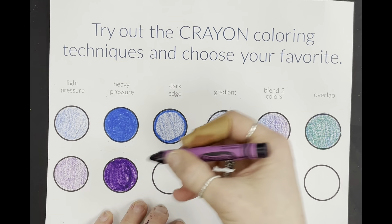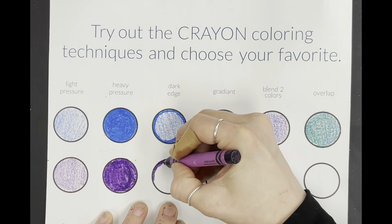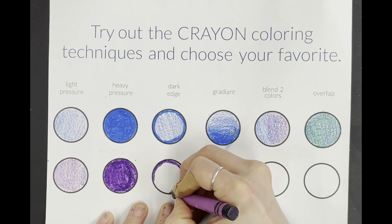Next one: dark edge. Same exact thing — you're going to combine the two. You're just going to put a dark edge around the circle and then lightly color in the middle.